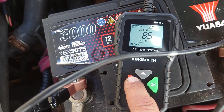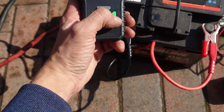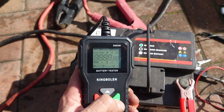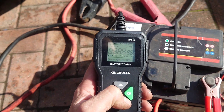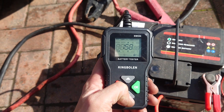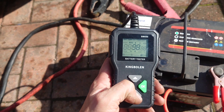On to the next one — this is fun. This is an old battery; we've set it to 320 CCA. The result is going to be pretty low: 158 CCA — poor. State of health 25%, state of charge 98%.